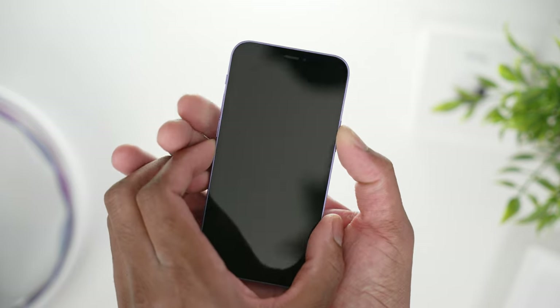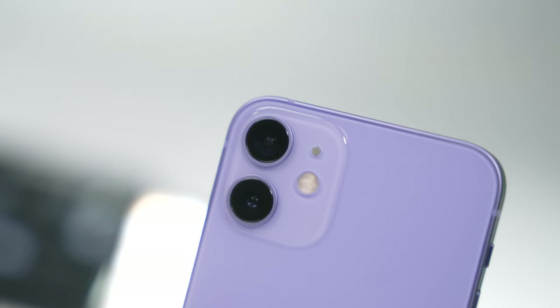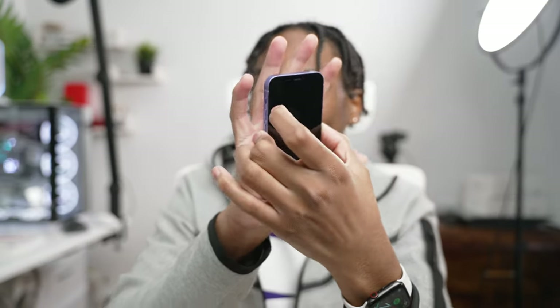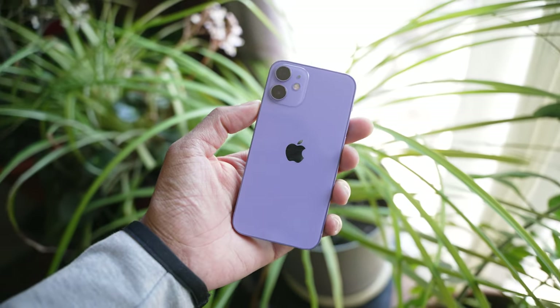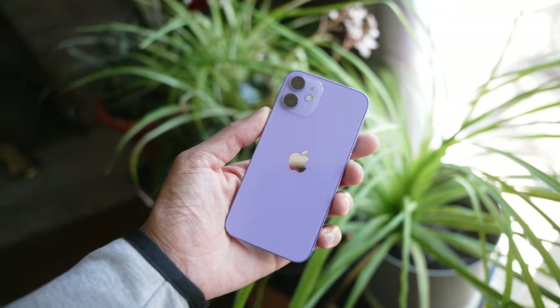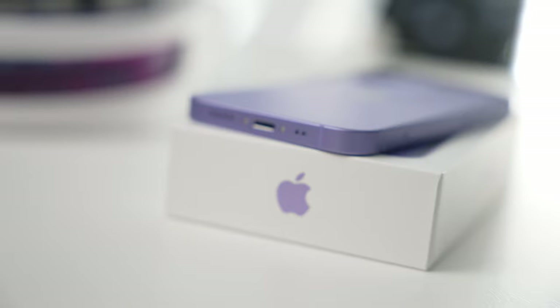While it's turning on, let's look over a few specs. The 12 mini in the hands — and I have relatively large hands, so my hand would dwarf the 12 mini. But a lot of people prefer the 12 mini over the 12. I think it's a really nice size if you want an everyday phone and don't want something to weigh you down when you're out and about.